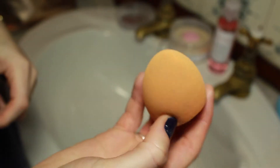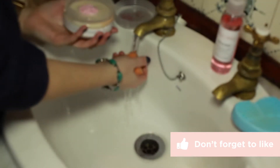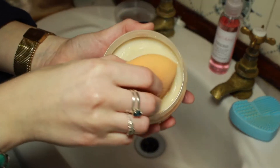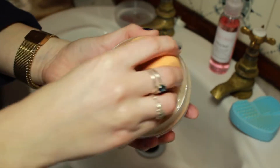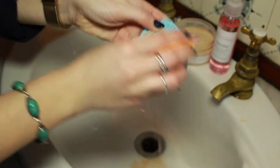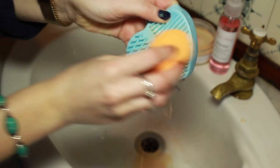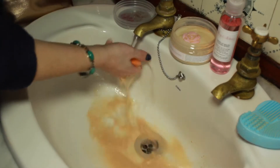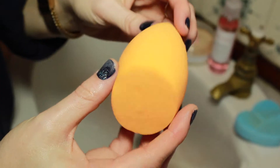And then moving on to the beloved beauty sponge, which is always so dirty. I was really impressed with how this cleaned — you'll see. I just wet the sponge and swirled it all over and somehow it just got really deep into the sponge. Again, I used the hand mitt to kind of just give it a bit of a massage, rinsed it out and look at all that gunk. But look how clean it is and it did it so quickly. I didn't have to do it multiple times. It's great.